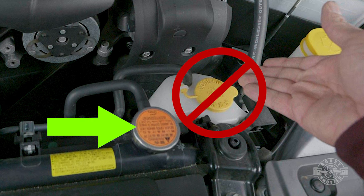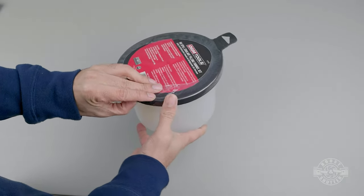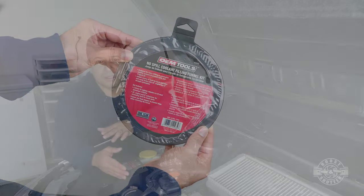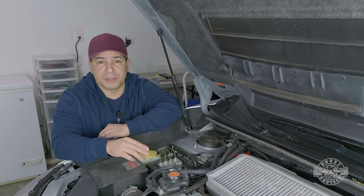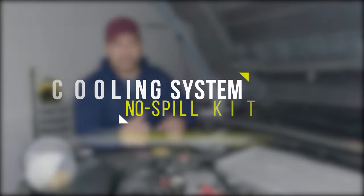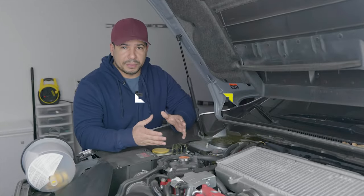This is a very easy way of doing it and it's relatively cheap. I'll put all the stuff that you see me using in the video description so you can get it ahead of time and make this much easier and more accurate. We have to fill the system with fresh coolant and we have to burp the system.